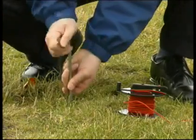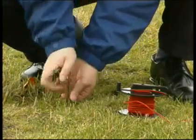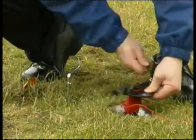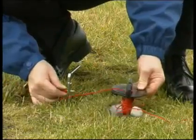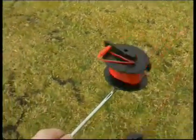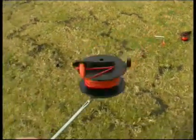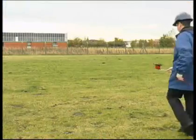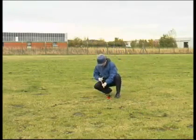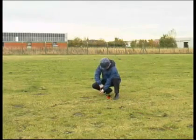The S socket cable is unraveled and laid out at a minimum distance of 20 meters. The H socket cable is taken past the probe electrode and extended a further 20 meters in a straight line and connected to the auxiliary earth electrode.